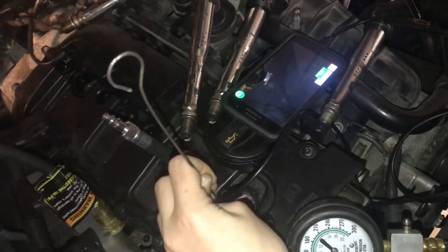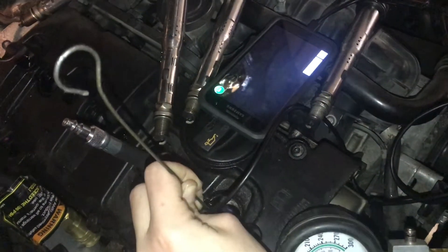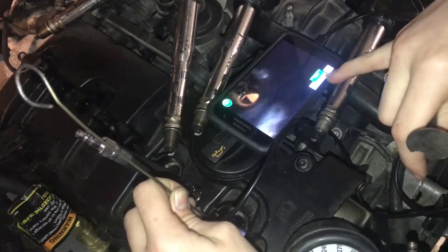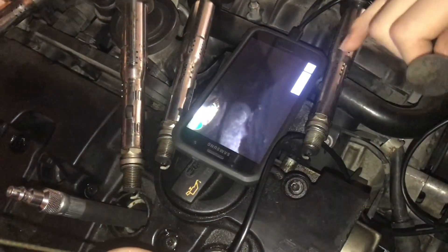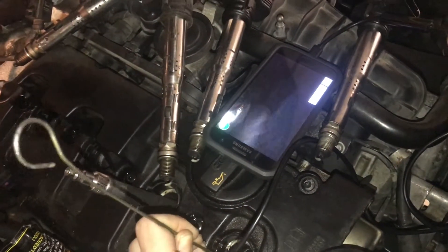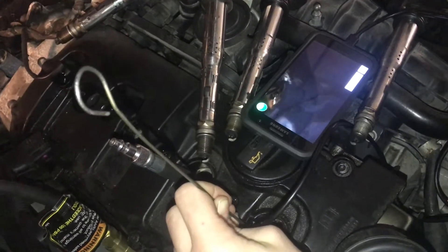We're in the cylinder right now and we can see the edge of a valve right here. If I spin it a little bit this way — look right there, right on that valve, that's not right. There's definitely some burnt right there, it's kind of almost blown out. That's not really what we want to see. That's not what the valve should look like.